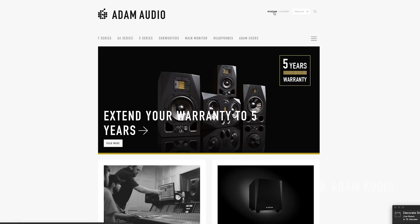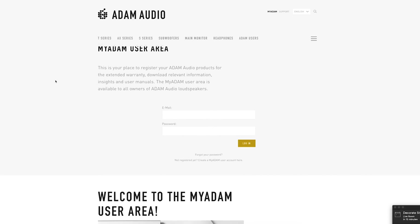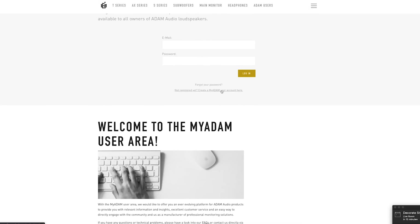Also, don't forget to register your new monitors at adam-audio.com/myadam for an extended five-year warranty. We hope you found this short video helpful in getting your studio up and running. Thanks for watching and see you soon.